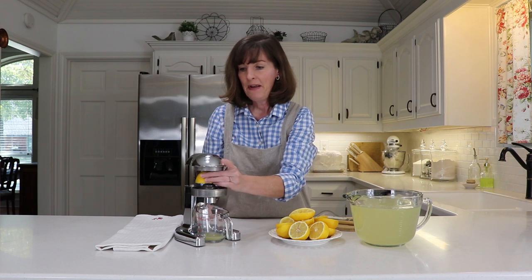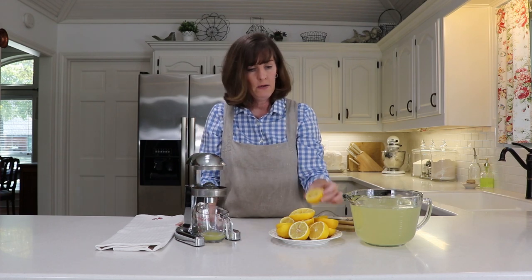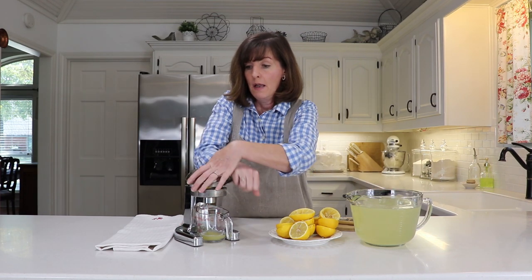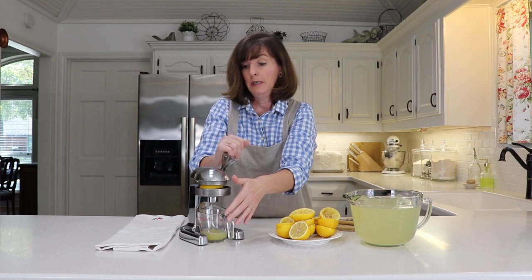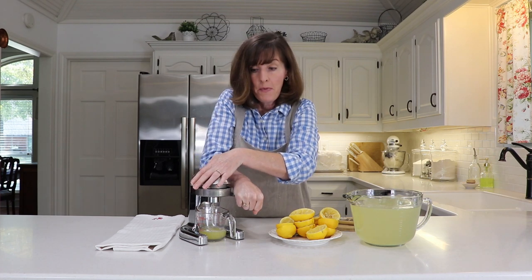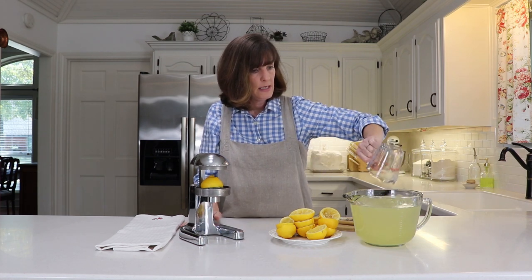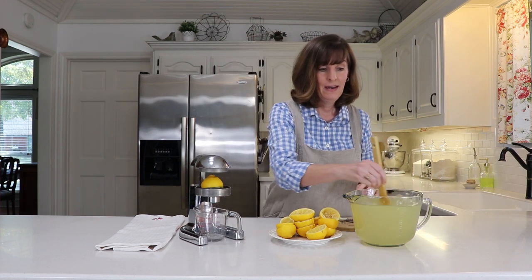So we just keep squeezing our lemons. Once all of the juice has been added to our sugar water, you just stir and chill it well. It takes about three hours for eight cups of water to chill. There's our final eighth lemon — I'll just add that last little bit and stir it up. I can't wait to take it to the picnic. I hope you'll make the recipe and enjoy.